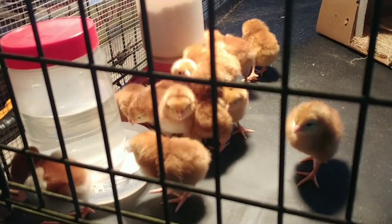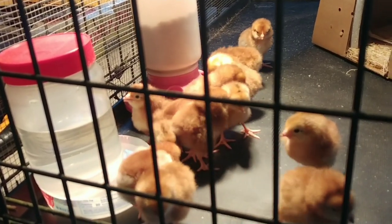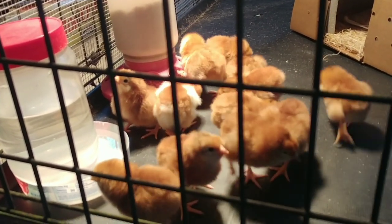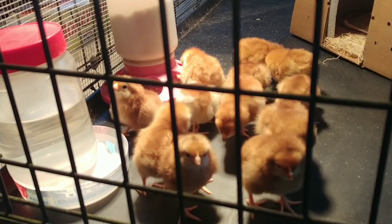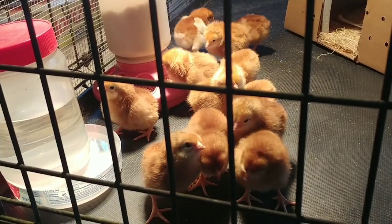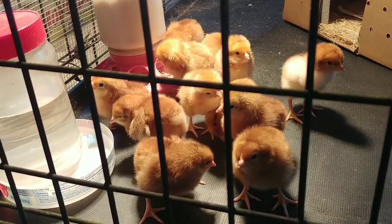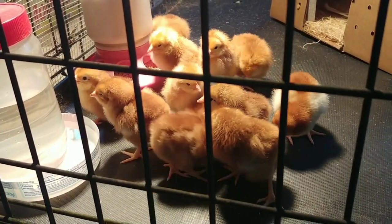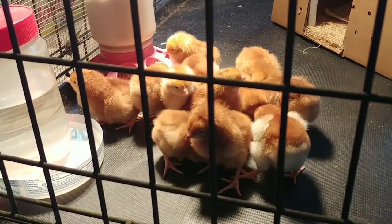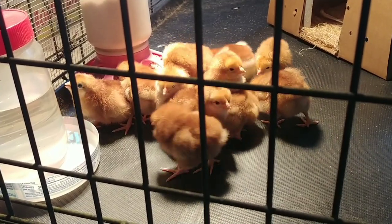You also want to look at them and make sure their eyes don't have any pussy-looking discharge around them — think of it like the crust you get in the corner of your eyes. Make sure their eyes look fine. The reason there's no bedding in there is because when chicks are first born I prefer to let them run around so I can monitor their poop, because that can also indicate signs of something medically wrong.